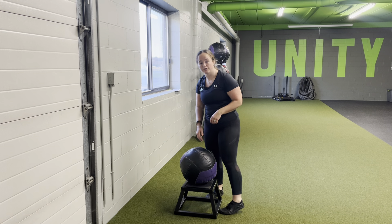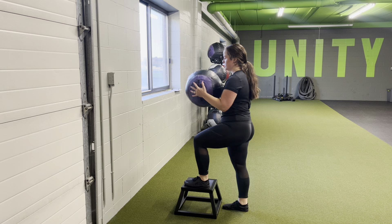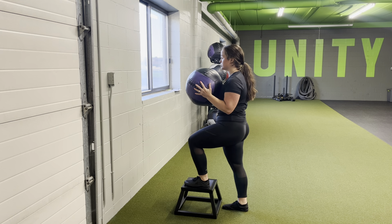For a medicine ball front foot elevated chest throw, you're going to elevate your foot in front of you, getting into that nice tall stance, foot anchored down, staying tall through your down leg hip, nice and controlled.